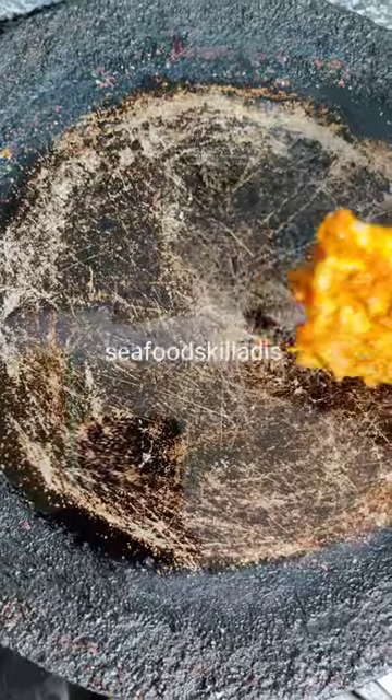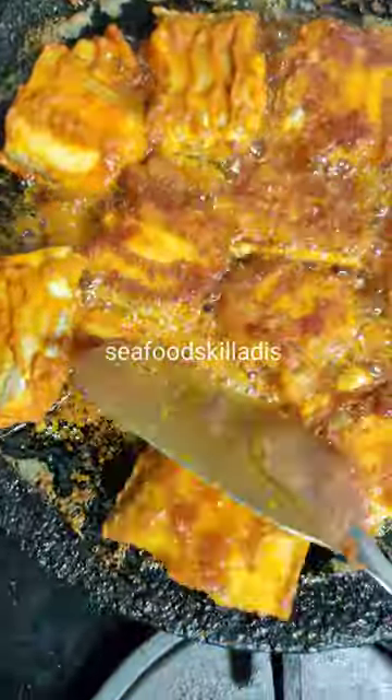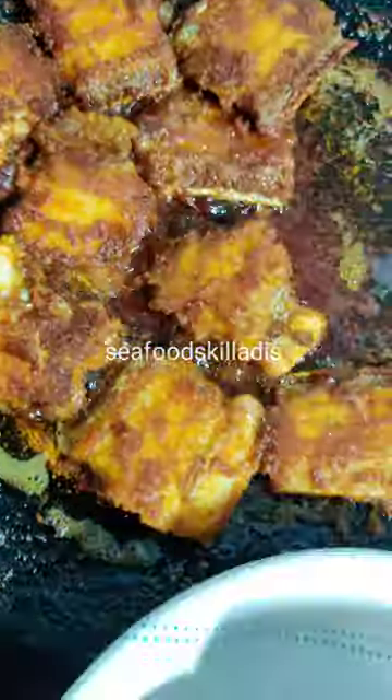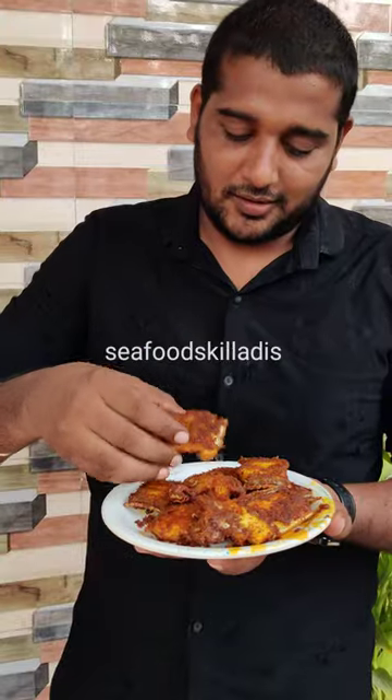We will mix it in half and mix it in half. We will fry it in half.